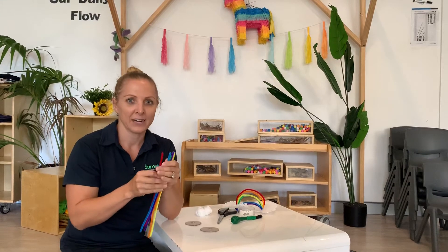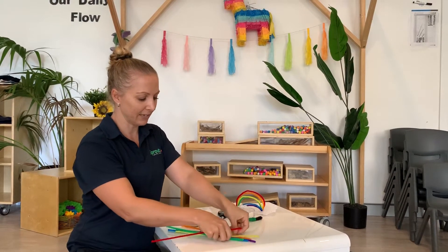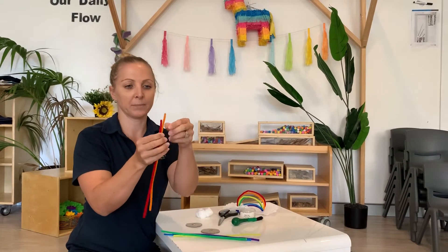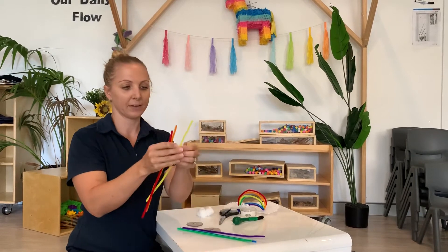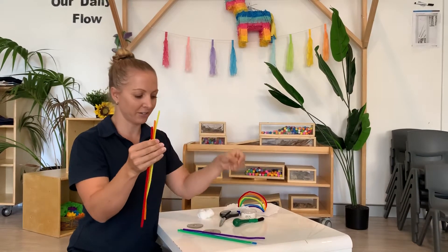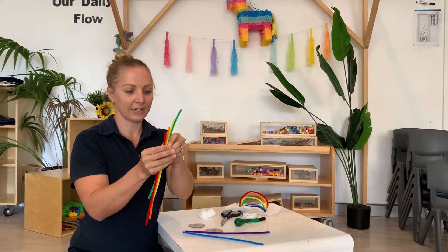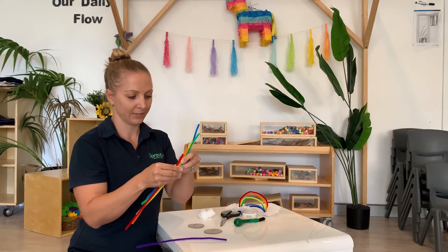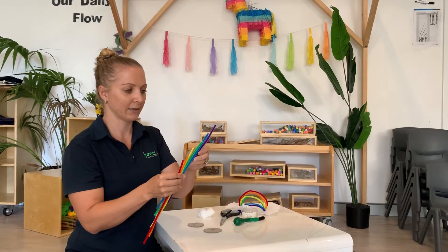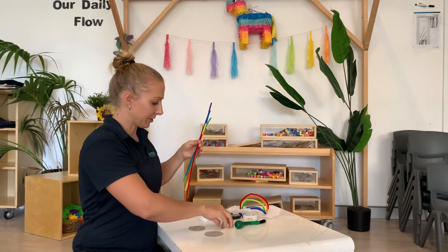So with our pipe cleaners, I'm going to start with my red ones to be the longest. My next colour will be orange. So I'm going to arrange them so that I can cut them so they're all going to be the right shape, the right size. So red, orange, yellow, green, blue, and then lucky last, purple. So have a look how I've staggered them.